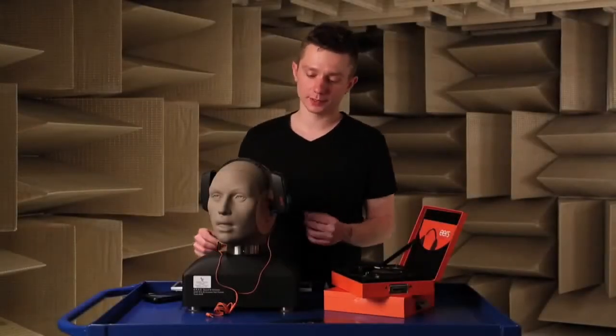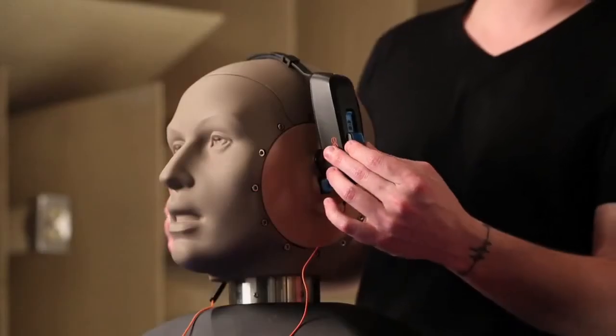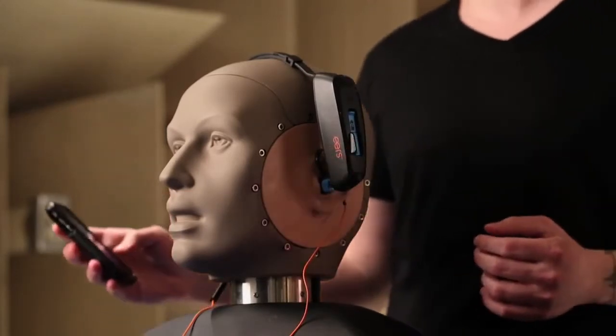To activate the fitting system, squeeze the tab on each side until you hear it click, and then activate your five-minute timer.